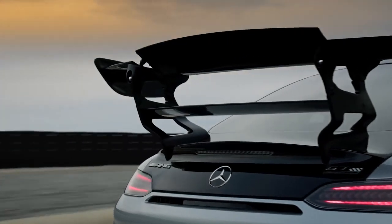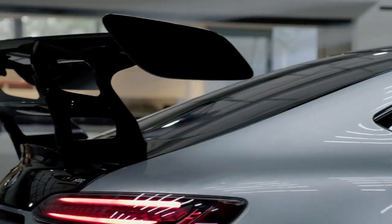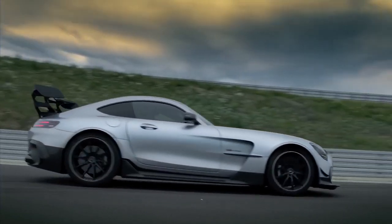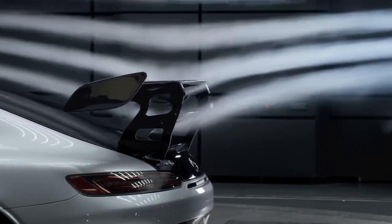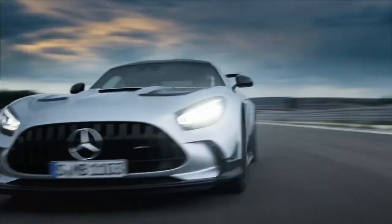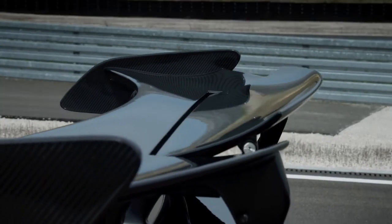The double rear wing with a large upper wing panel interacts with a significantly smaller lower wing panel and provides the best adjustment for any racetrack or driver skill set. Both wing boards are also manually adjustable in three steps for street or race use. Another detail is the flap placed in the upper rear wing panel, which can also be electrically adjusted.